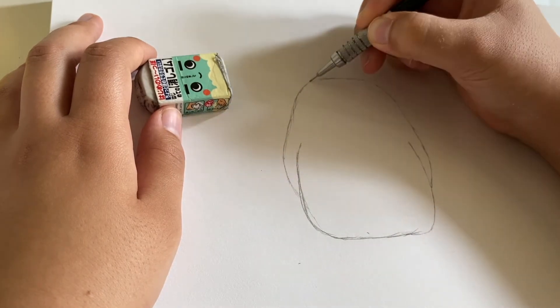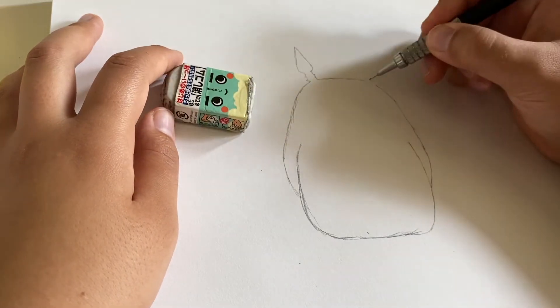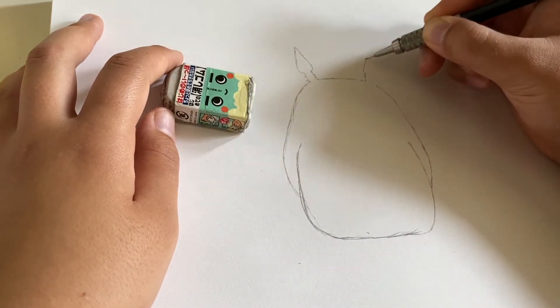It's a little squashed at the bottom. I made it a little more of a straighter line to show that. And his ears are two pointy triangles.